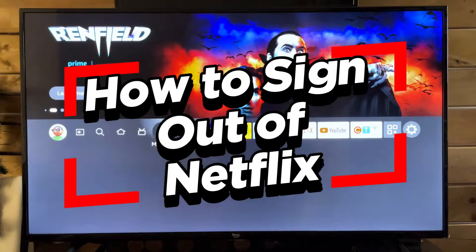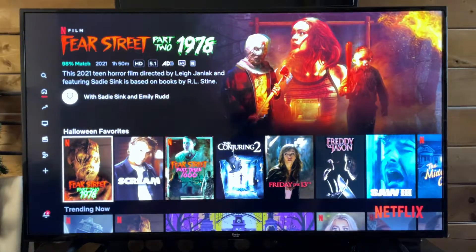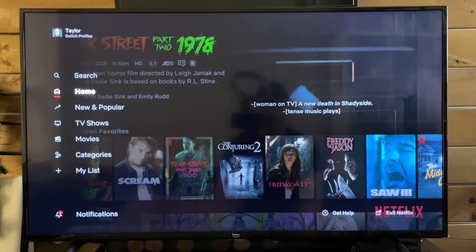In this video, I'm going to show you how to sign out of Netflix on your Amazon Fire TV. So if you've already signed into Netflix and you want to sign out,